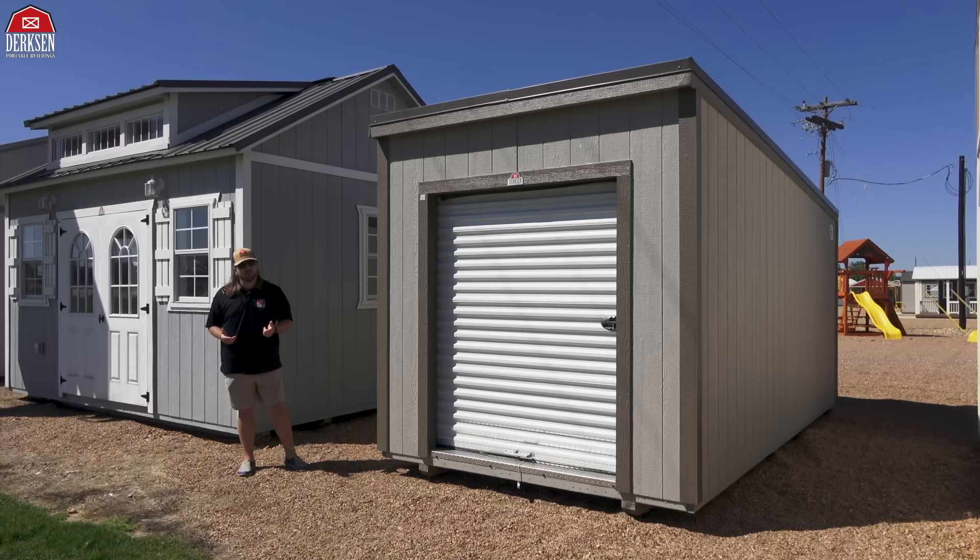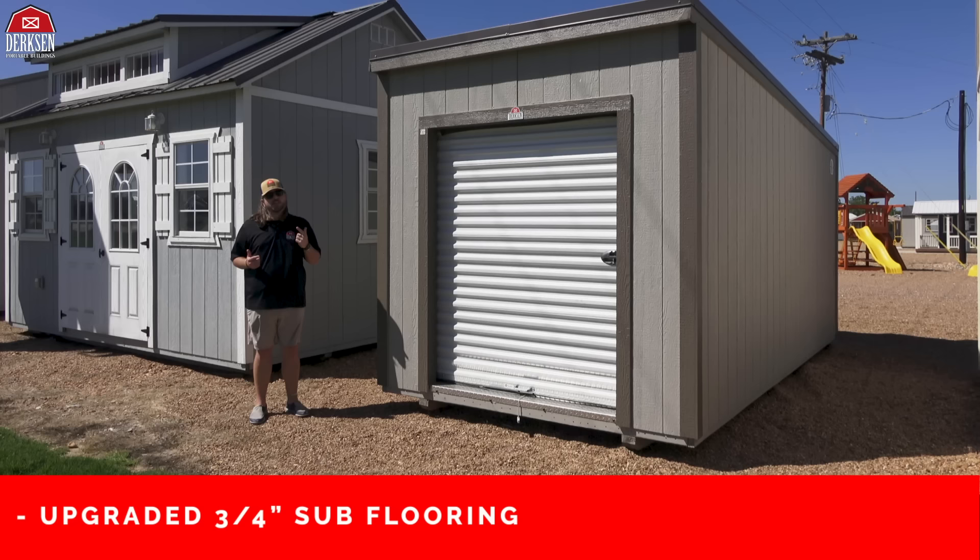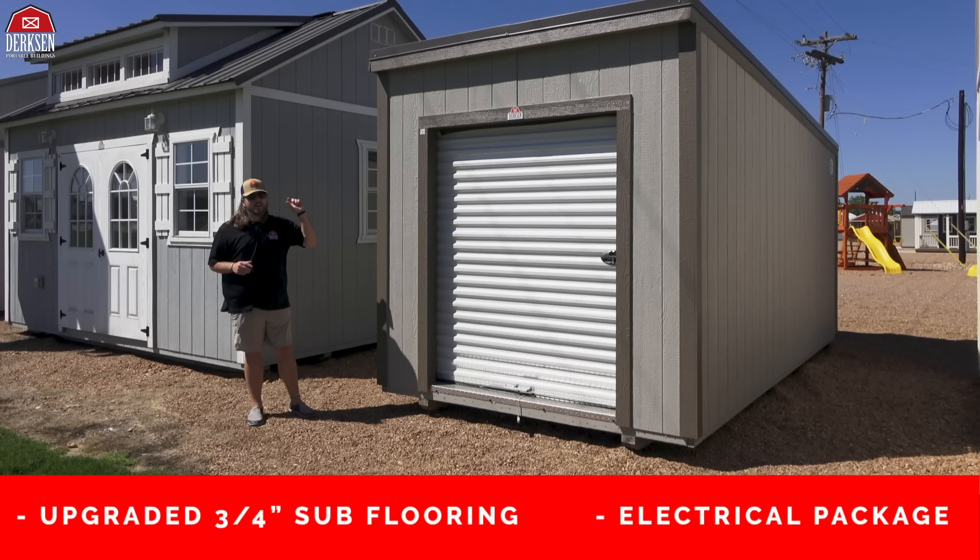The garage is completely customizable to fit your needs. Whether you want to change the exterior and roofing color, add or reposition windows — you can even switch out your roll-up garage door for a 36-inch entry door or double shed-style built door. You can upgrade the floor to a three-quarter inch lifetime sub-floor or even add an electrical package to your building, giving you nice light and some added power.